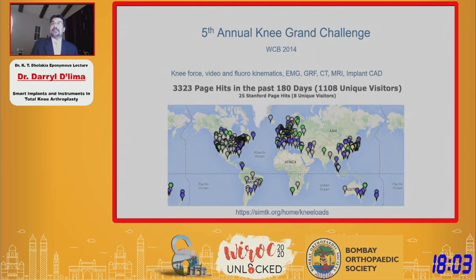You can see the amount of interest we've had across the globe in terms of downloading our data and competing in this Grand Challenge. Unfortunately, India is underrepresented, at least in the musculoskeletal modeling area.